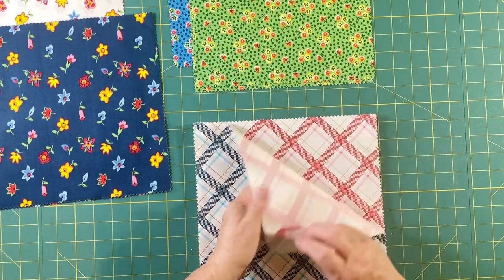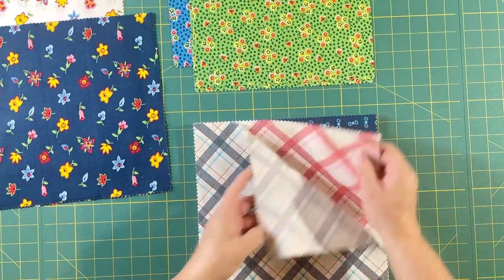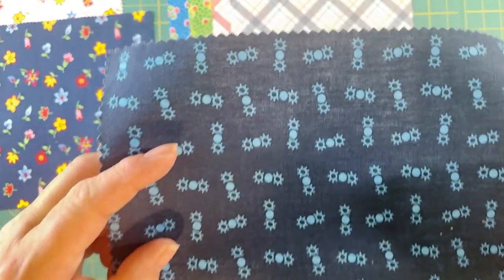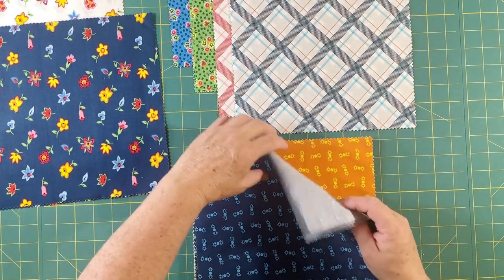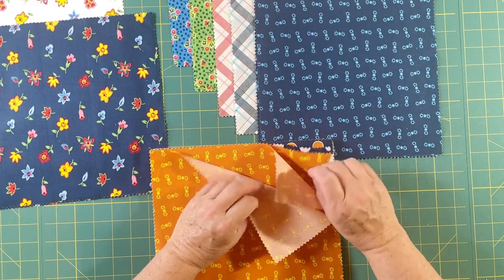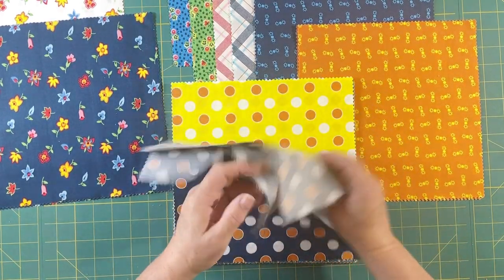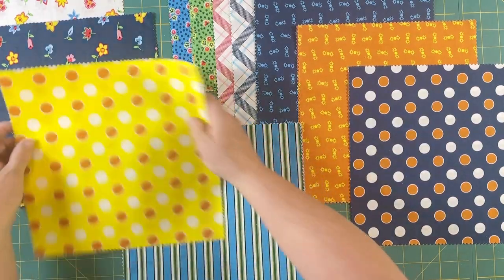Here's some plaid that are kind of on the light side, with a white background. Here's a dark that looks like sun and moon or something like that — three of those. Nice to have some extra darks. Here's an orange one of that same. Here is a navy with white and orange — two of those — and a yellow with orange and white. Bright and pretty.